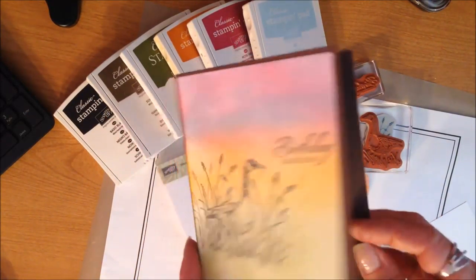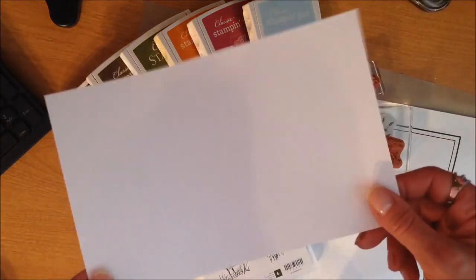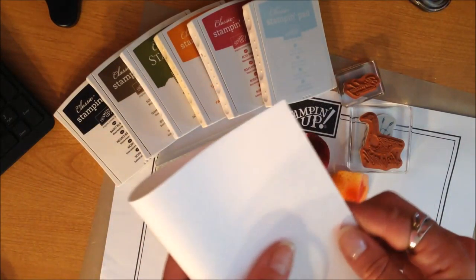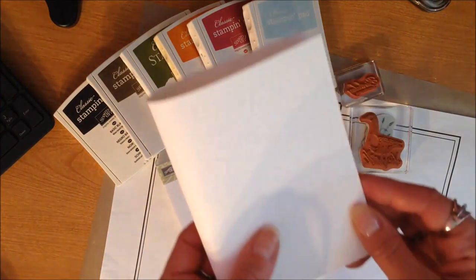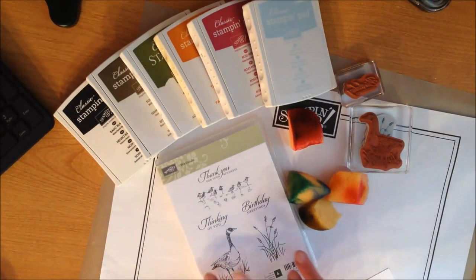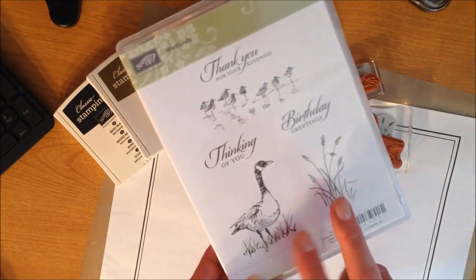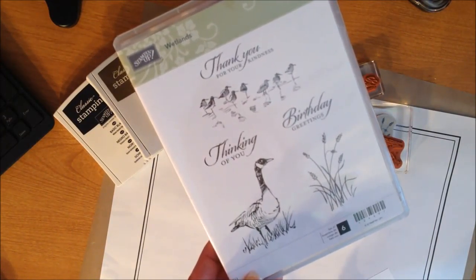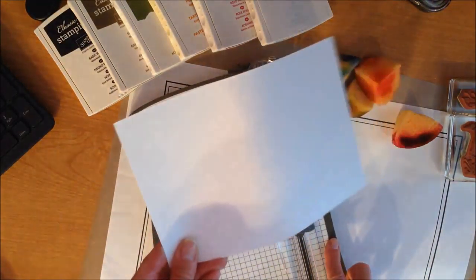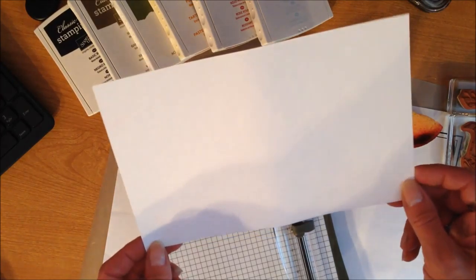I have my supplies set up for my card and this requires very little in the way of supplies. I had done that card layered onto some chocolate chip card stock, but today for the demonstration I'm just going to use a plain white piece of card stock, and with all the coloring I'm going to do with the stamp pads you'll see how we transform this without any other papers. I'm using Wetlands — that's the stamp set — focusing on the goose and these little reeds or wheat. That's all I'm going to use.